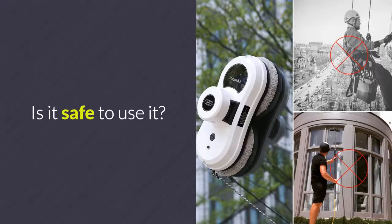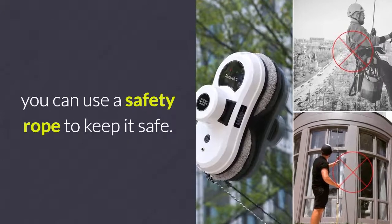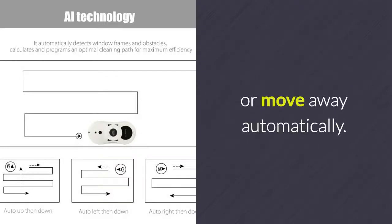Is it safe to use? If you're afraid it may fall down from the windows, you can use a safety rope to keep it safe. This robot can also detect window frames or other obstacles to stop or move away automatically.